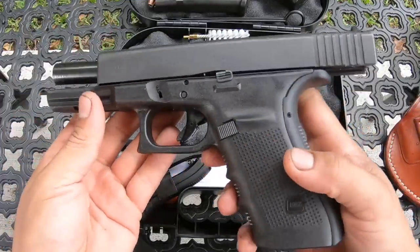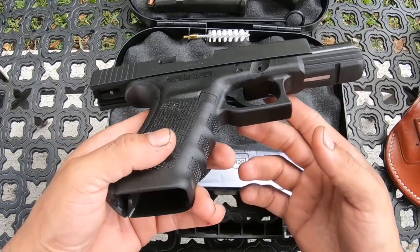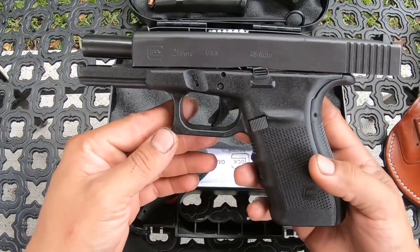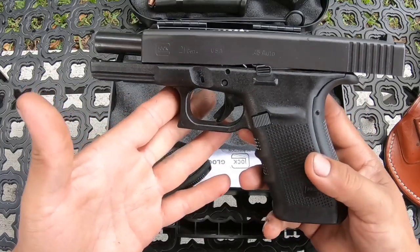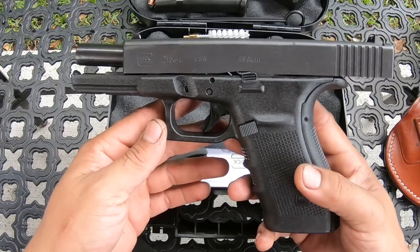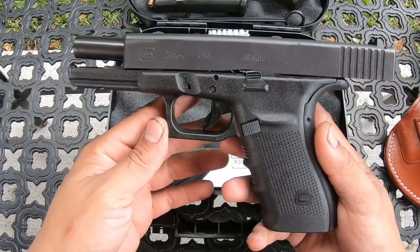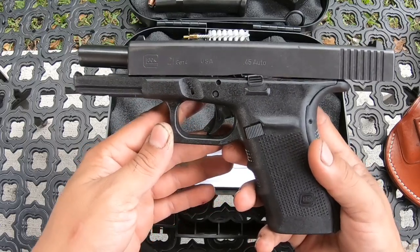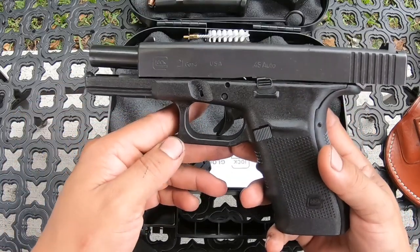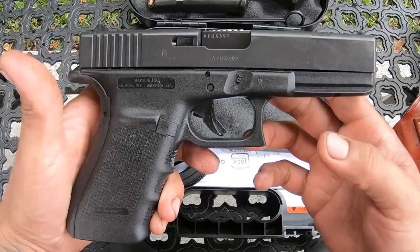Comment below what you want to see done to this gun — I'm still thinking about it but I'll definitely be doing something to it, and to my other guns as well. I've just been pretty busy, but thank you guys for watching. If you want to see something specific on this gun or any of my other guns, just comment below and I'll get back to you as soon as I can. I do have another gun coming in a couple of months — it's going to be a pretty nice one and it's one I've always wanted. So stay tuned, and see you in the next video.